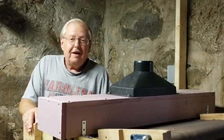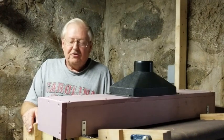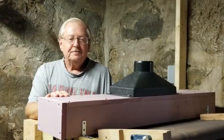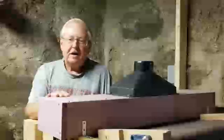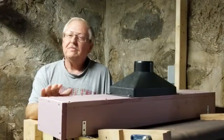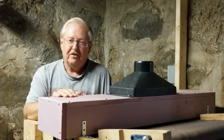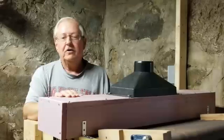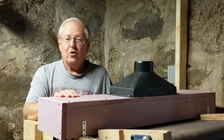This is the addendum to my thickness sander video that I promised you. I'm going to show you how to make this dust collection hood out of an extruded polystyrene foam. It's very similar to the one that I made for my table saw for dust collection, and I constructed this so I could hook it up to my single stage dust collector. Let's get started and I'll show you how to construct it.